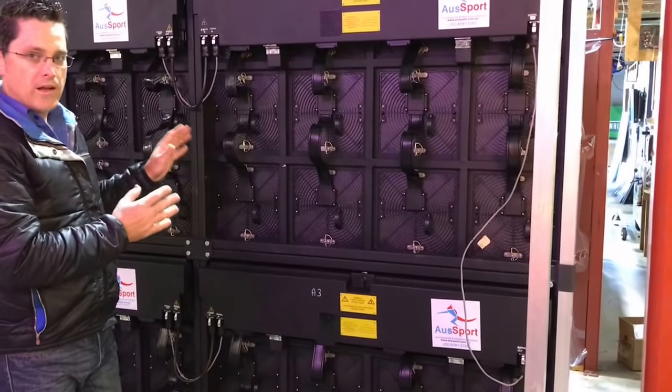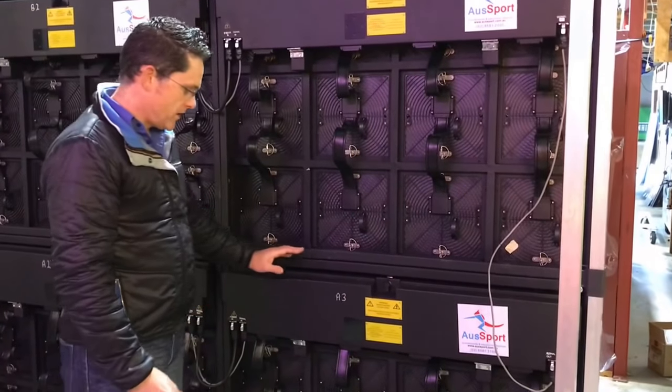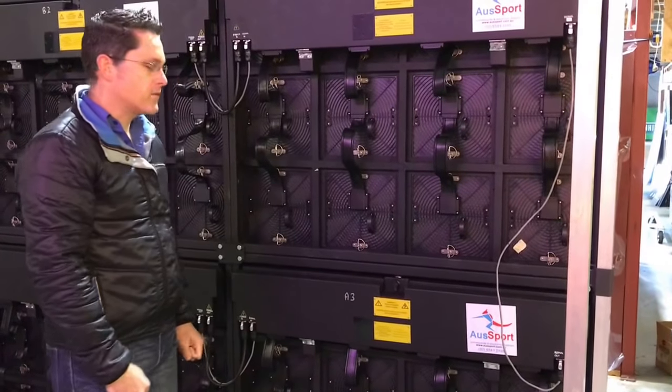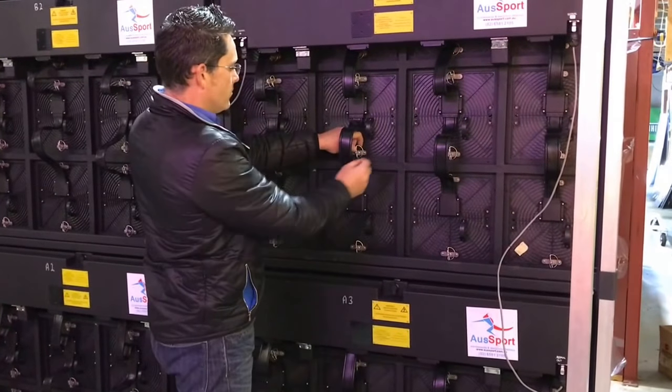The benefit of this screen in our AT series is that they're front and rear accessible. I'm going to show you how to access all the gear from the rear, and I'll walk around the front and show you how to access all the gear from the front as well. So if you ever need to swap a module out — if it gets damaged or anything like that — it's really simple.